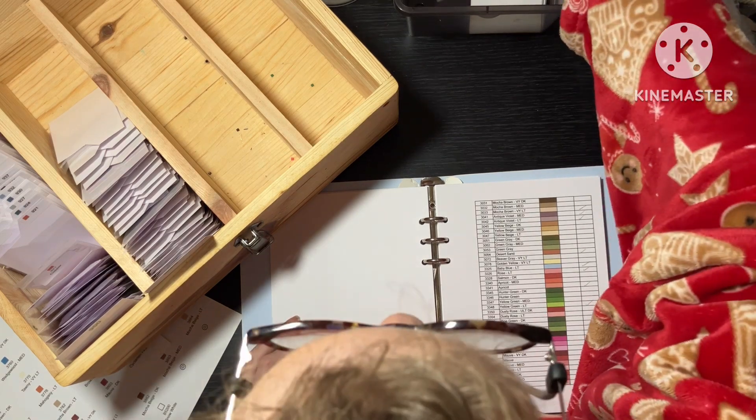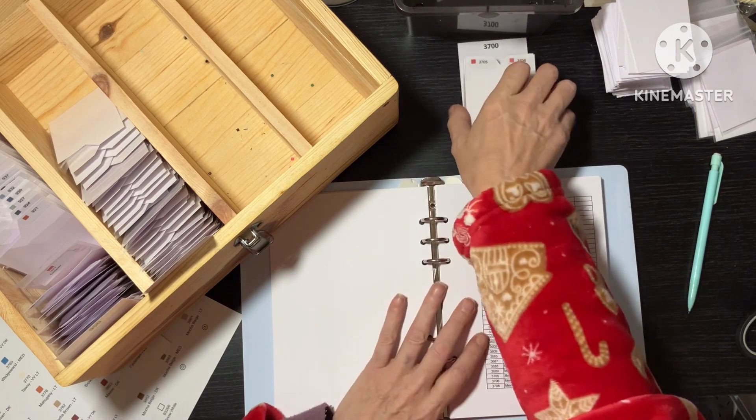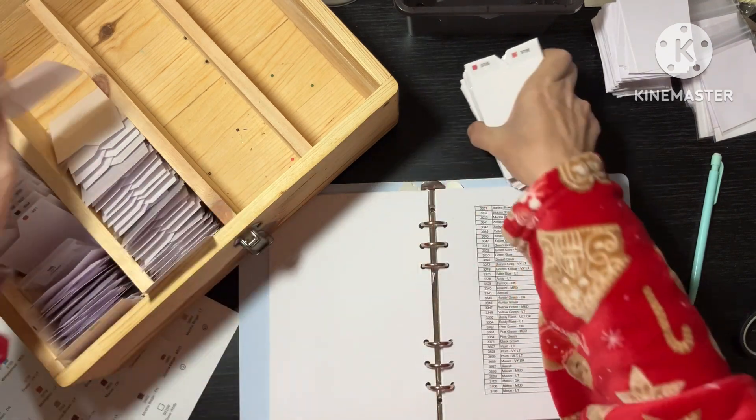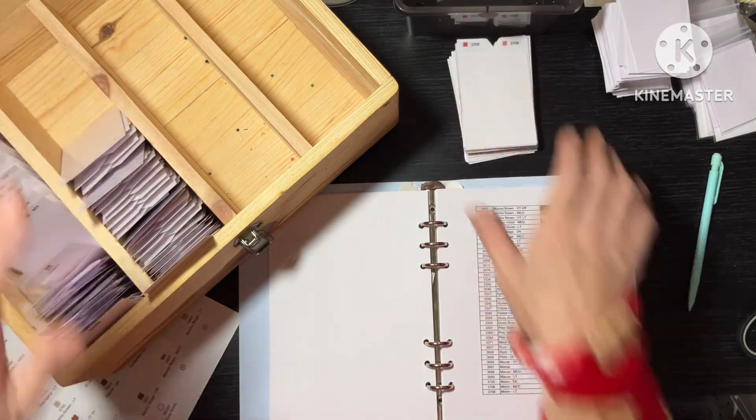Right, so now we're on the 3700s. We'll see how many of these we get done. We'll put the big card in the front and get cracking.